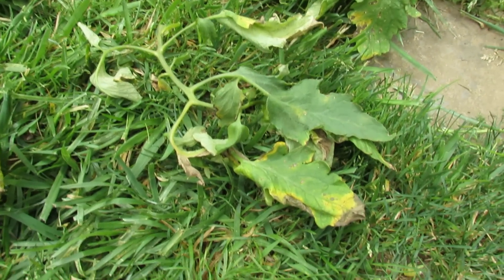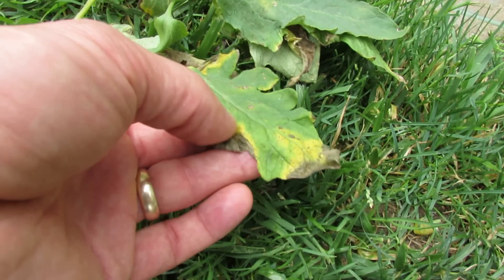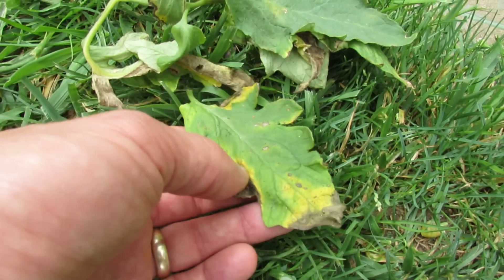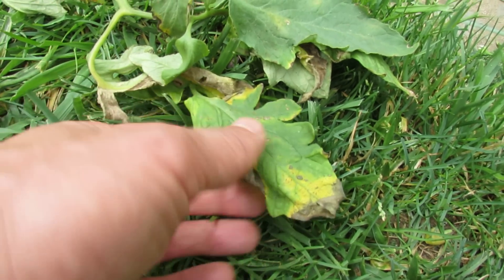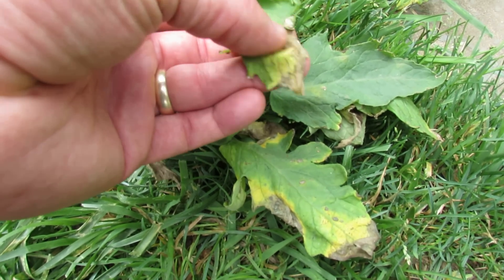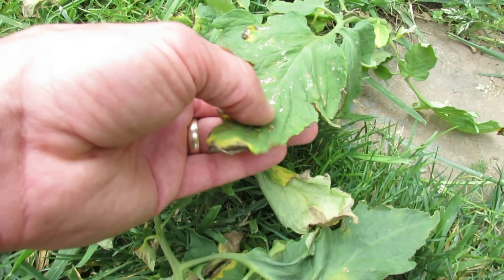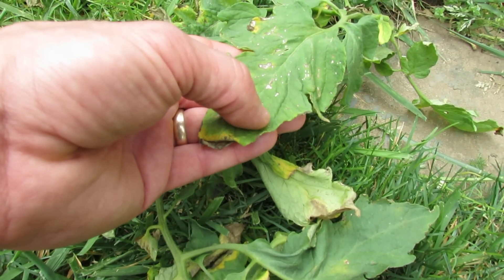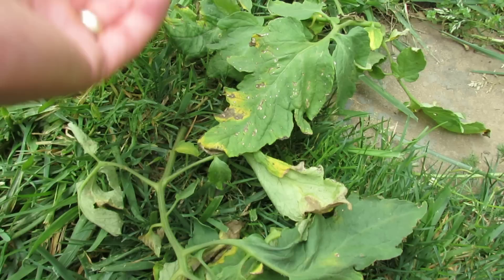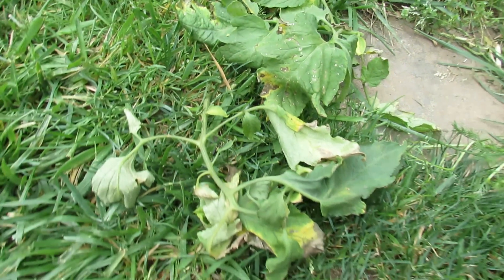If you look at this leaf here that I just took off, you see a leaf that's pretty beat up — it's browning, it's yellow. This kind of pattern isn't really something to worry about; it's just a leaf dying out. You can see it up here too — kind of looks the same, just drying leaves yellowing. You can look at this leaf with more brown spots — that's just a leaf dying out, there's no yellow ring around it. For these, you just prune them off — either pluck the leaf off or take the whole branch off.